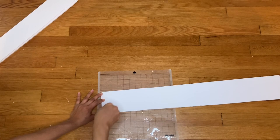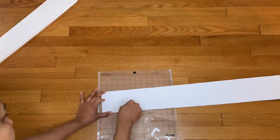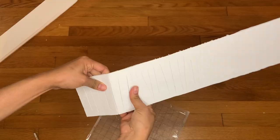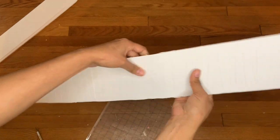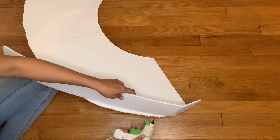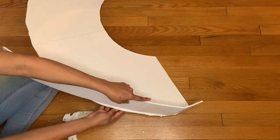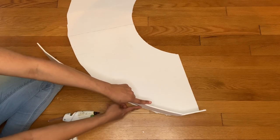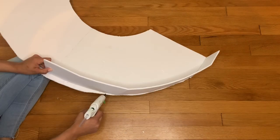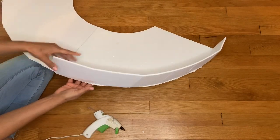After cutting all the important pieces, I sliced them down the middle — not all the way through, just before the edges — to make them bendable. Then I bent them into shape. The reason for making them bendable is so I could glue them into the arc. I grabbed the hot glue, put some at the bottom, and attached each strip, continuing all the way around.